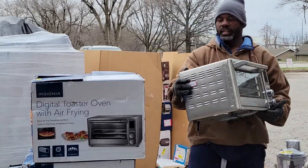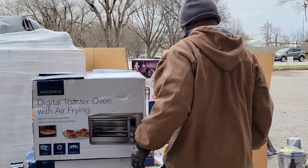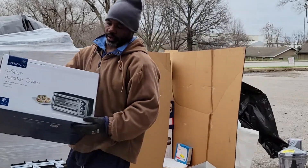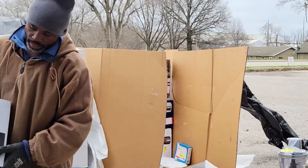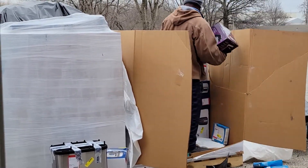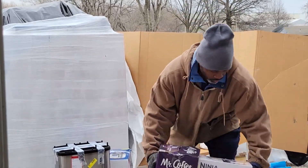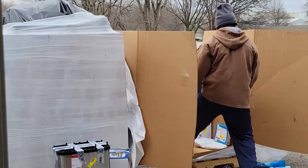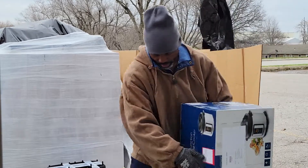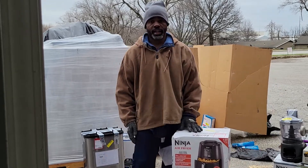Here's a smaller Insignia model of that — same thing. Other than this Ninja Coffee and Mr. Coffee here, that did not seem faster. I'm not going to lie. There you have it.